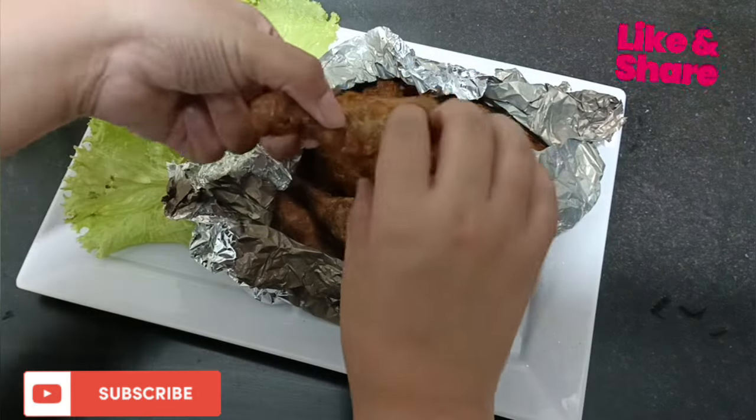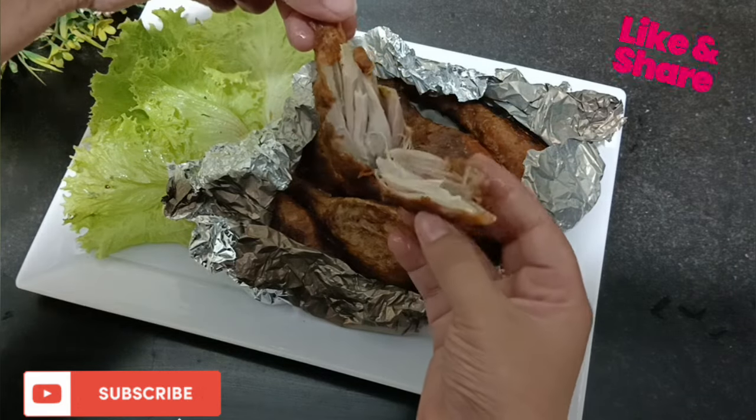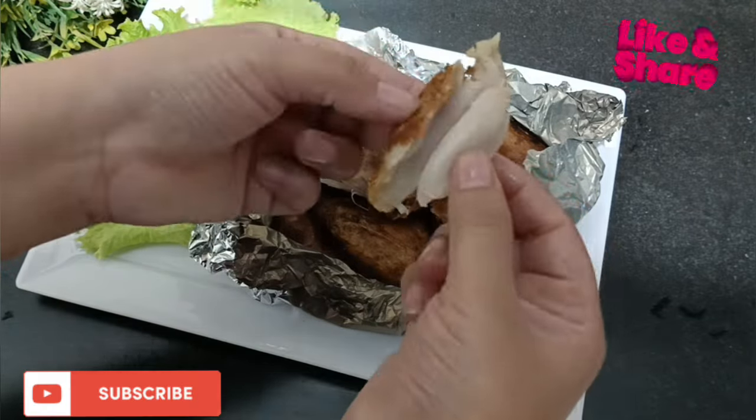Welcome back to my channel! Today I have a very good recipe. I am making full fried chicken which I will make with drumsticks. This recipe is very good, very juicy and tasty. So let's start the recipe.